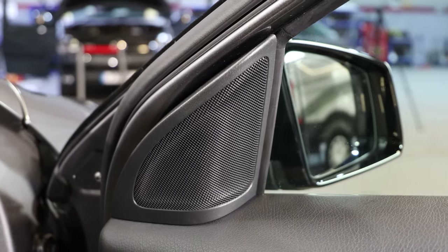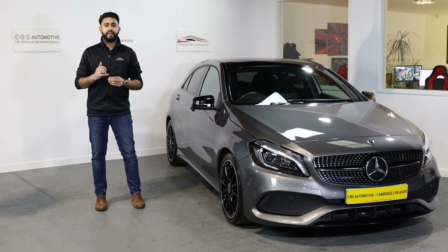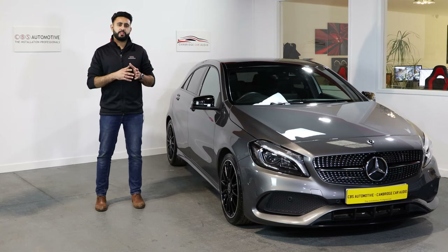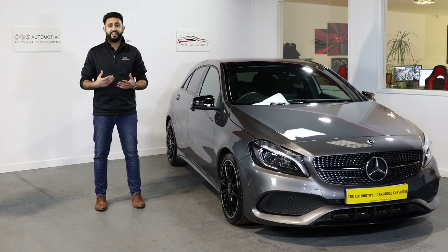We've started off with the Audison Prima range in the front. In terms of speakers, that consists of what's called a Prima AP1 and an AP6.5 — a six-and-a-half inch woofer in the door, mounted into an MDF ring which is actually mounted to the door. We then use a sealer to seal that all off so it's completely airtight in there.